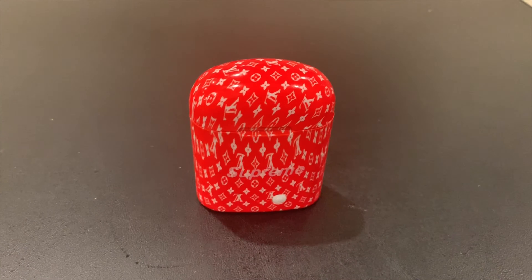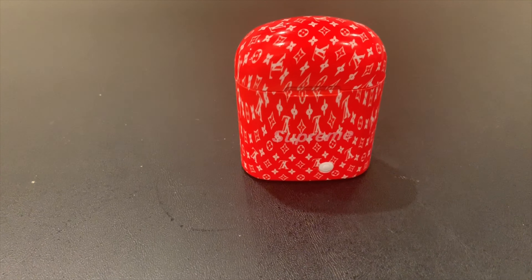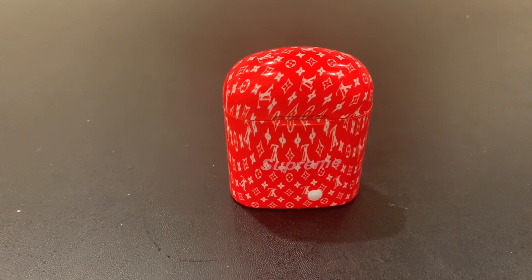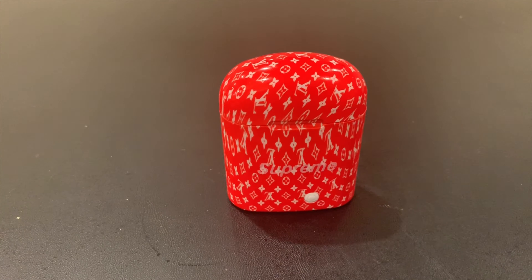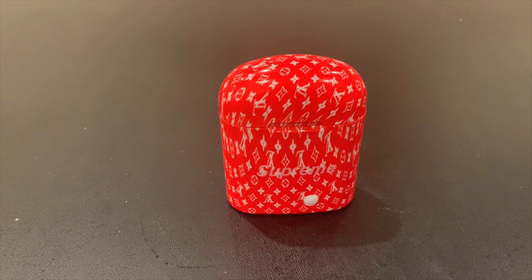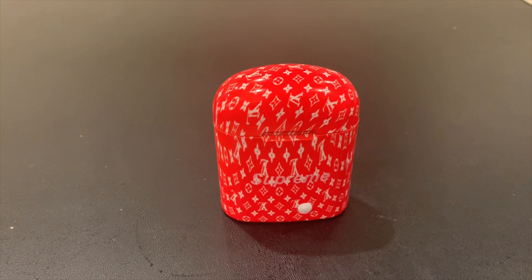Hey, how's it going, everybody? It's Sneaker and Pops again, and today I'm doing a review on some AirPods that I got off of Instagram, which I believe they were coming from a China website. They faked Supreme Louis Vuitton AirPods that they were selling, and just doing a quick review for y'all on them.